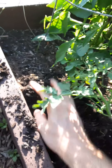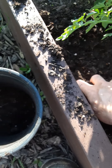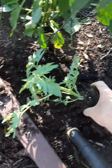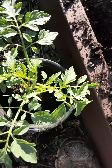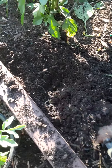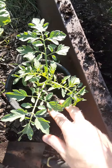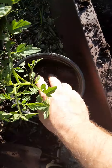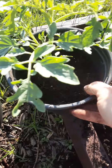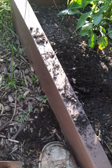Tomatoes are very resilient and they can take this type of stress. So we're gonna take some existing dirt, put it in our pot at the bottom, grab our plant, put it in the pot, and then backfill with existing soil — and that'll work out just fine.